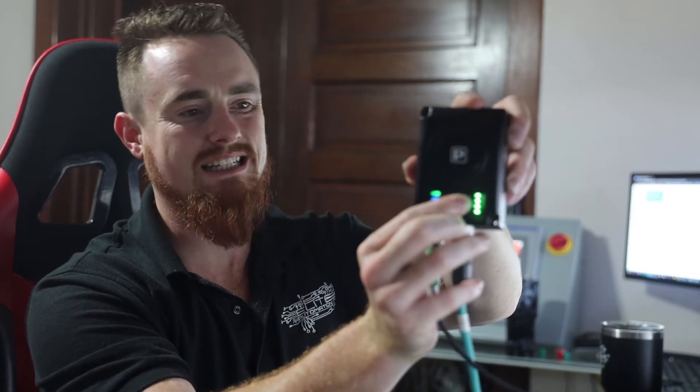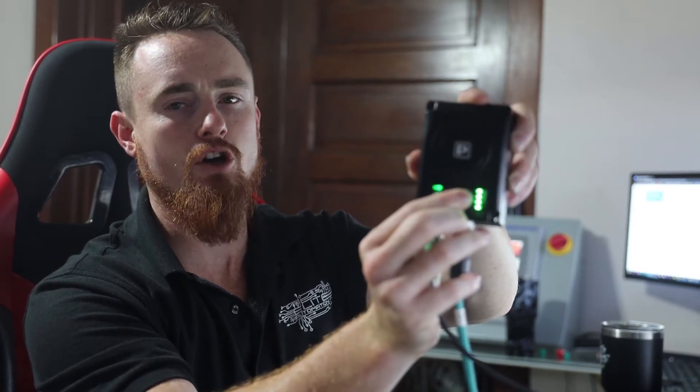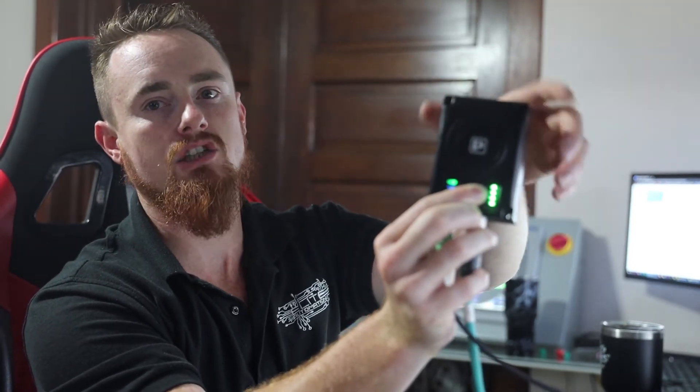Here we have an M12 connector for power, and as you can see we have some different blinking lights. We're going to press and hold this mode button right here and hold it for about 10 seconds. After pressing and holding for 10 seconds, when you release it you should see the indicator lights make a change.